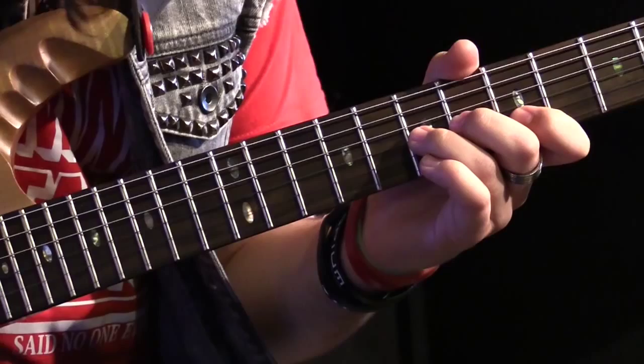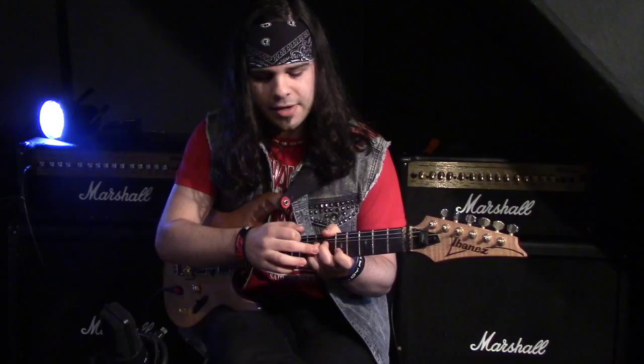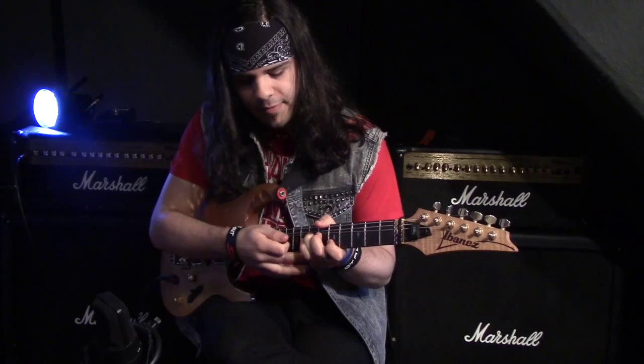Notice I've got my thumb coming over the top — a lot of people tell you not to do that, but for bends it actually helps a lot with support. Notice that I'm not straightening out those fingers; they're still staying bent, and it's this bit of my hand that's coming up towards the fretboard. Practice just doing that movement and don't worry about which note you're hitting — it'll take a bit of time to get used to.